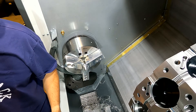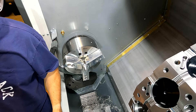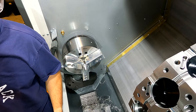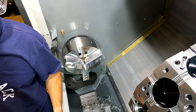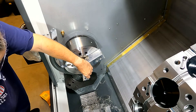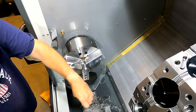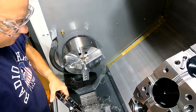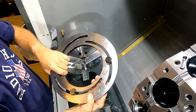These are aluminum soft jaws, so we're not going to clamp that strong anyway. Plus, they're pretty tall, and that further reduces the clamping force we want. So now we're going to unclamp this part and come in with our new boring ring. This is just out of the bag.